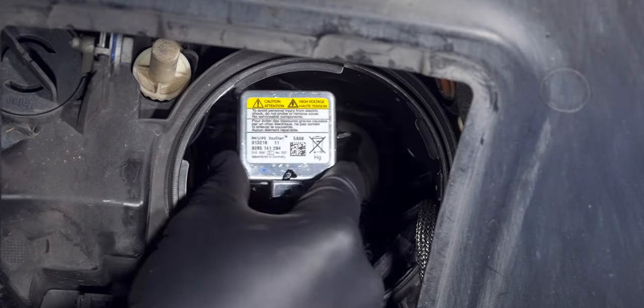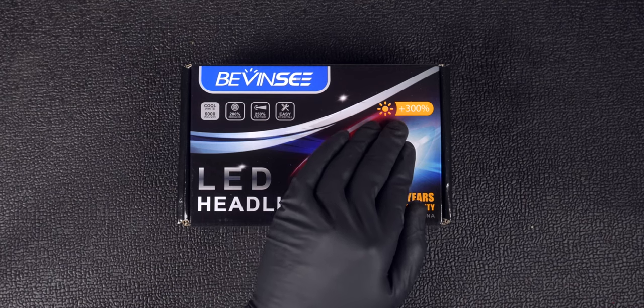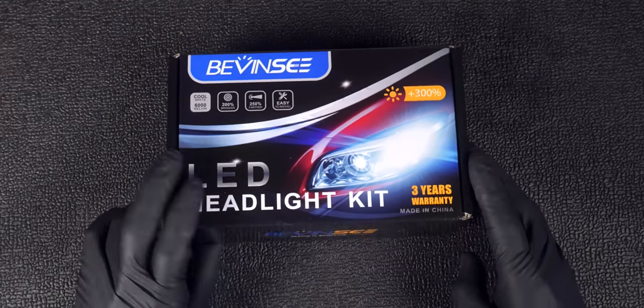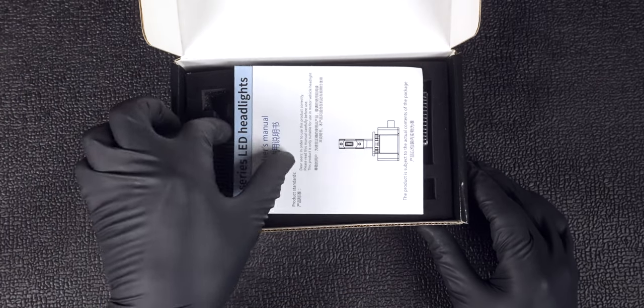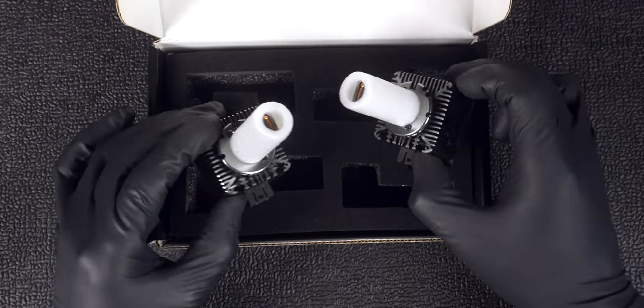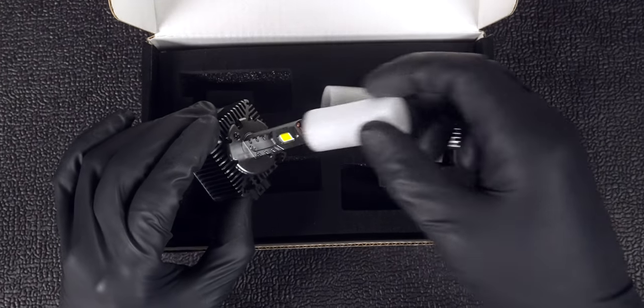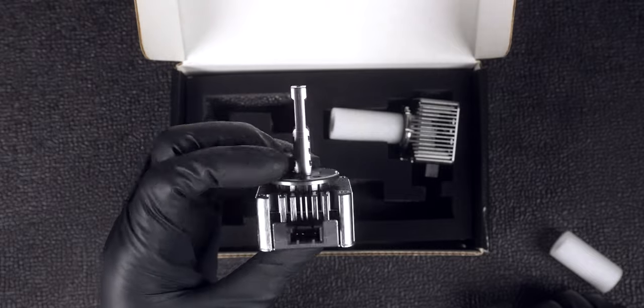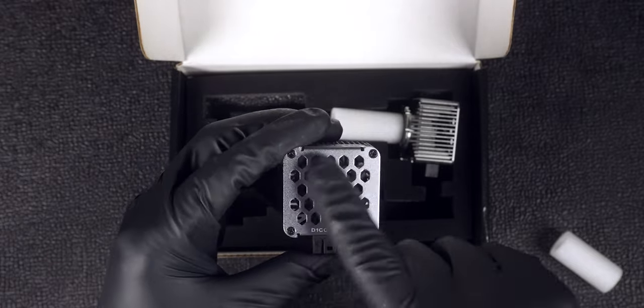The LED replacement we have from Bevinci claims to be three times brighter and comes with a three-year warranty. The kit also comes with instructions and good protective packaging. In addition to the label, we can see this is a pretty robust base that's basically a giant heat sink, but it does also have a fan to provide active cooling.